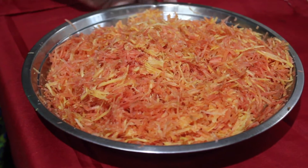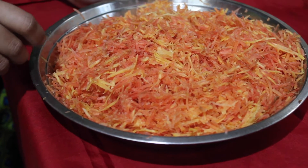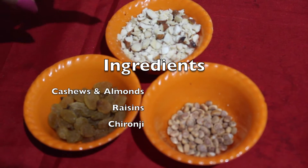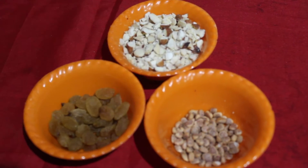Let's see the ingredients. We will need 1 kg of carrots — I've grated them. These are red carrots which we get in this winter. Here I'm having a few cashews and almonds, broken into small pieces, and here are a few raisins and this is charoli or chironji.